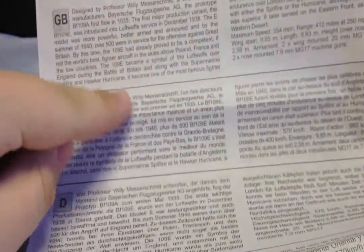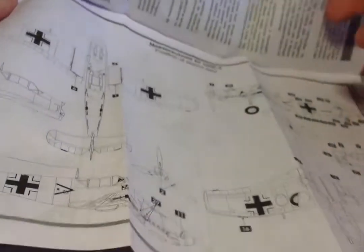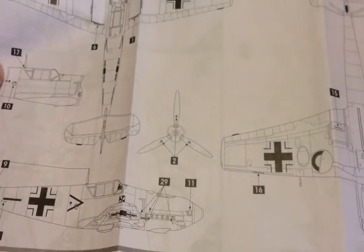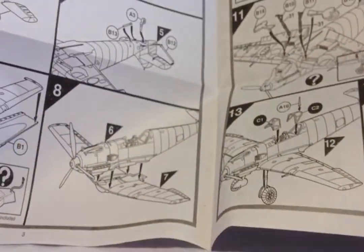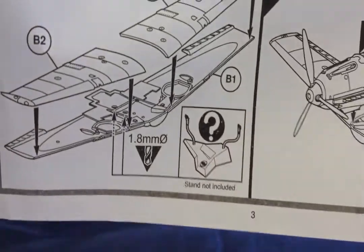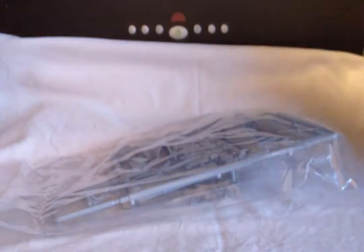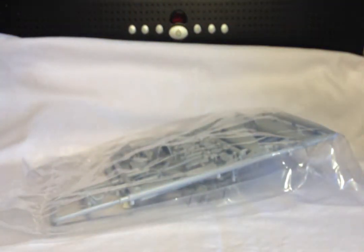We've got your usual A4 instruction sheet with a bit of history at the top. Stencil data — luckily not too many of them. And it would appear that the plane builds in 14 steps. A lot of you will have built Airfix kits and their new tool ones, and their instructions are usually pretty good. Their decals are nice as well now.